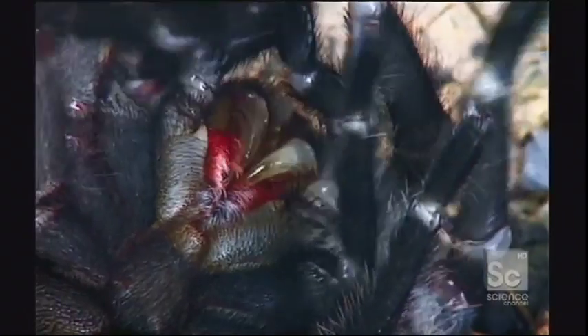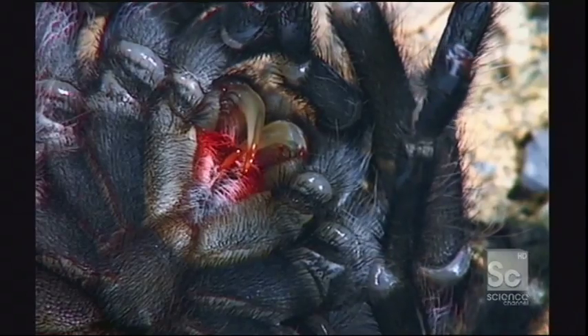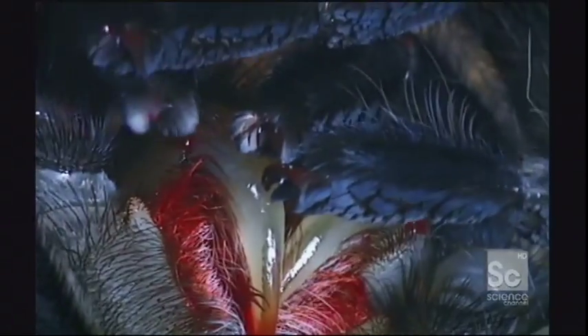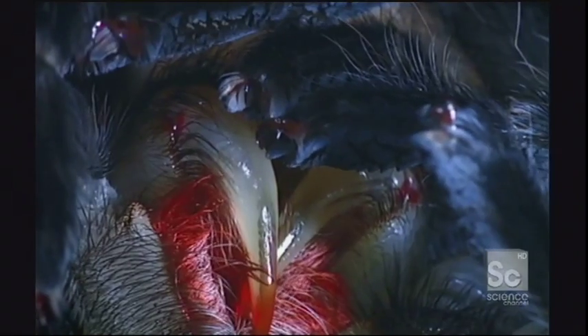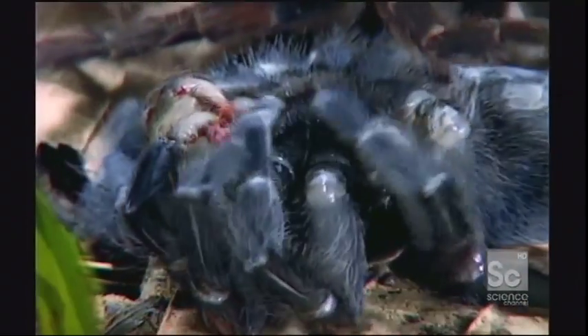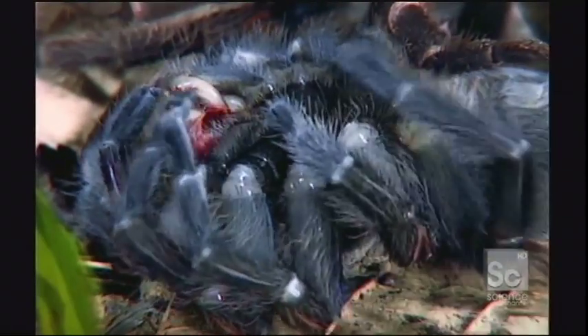But it's in fragile shape — even the fangs are still soft. The skin is so delicate it can easily split, causing the spider to bleed to death. It will take several days for the outer shell to harden. Molting also provides a chance to grow back any lost limbs, like missing legs.